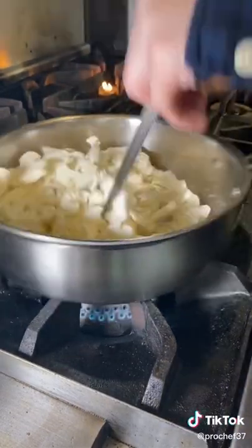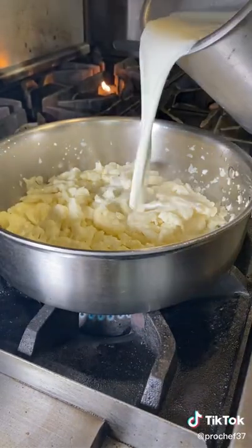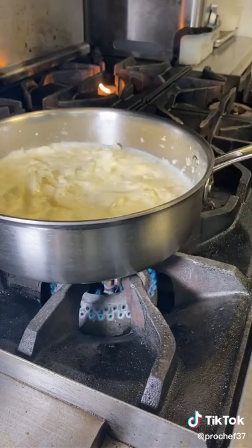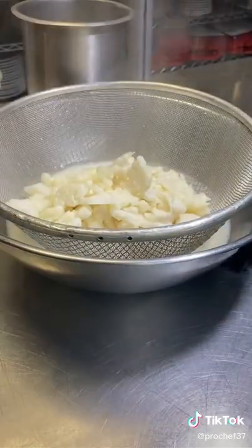Once the cauliflower is slightly softened — not super soft at this point because we are going to soften it a little bit more — go ahead and add in some milk, just enough to cover or get really close to the top. Simmer for about five minutes on medium-low.